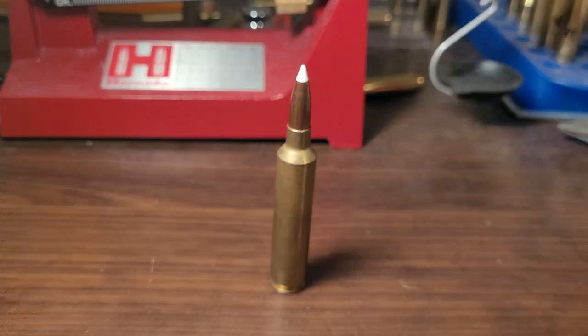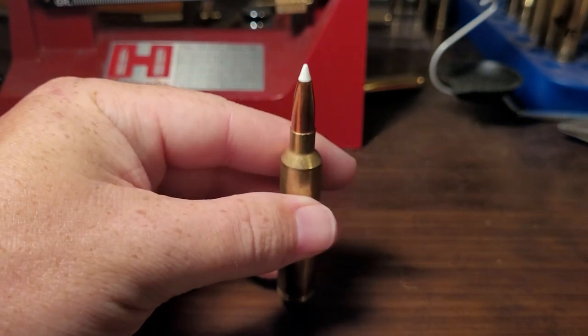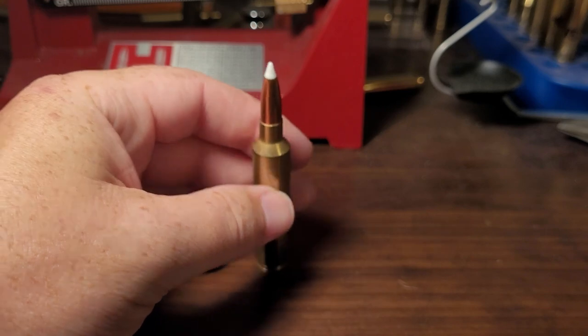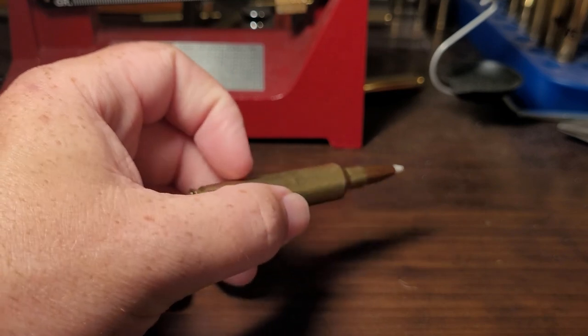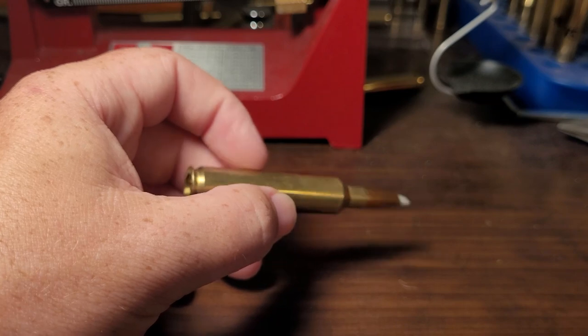The second myth — or really more of a misconception — is that Magnums are barrel burners. In front of me is a 28 Nosler, which is definitely known for short barrel life. At worst you're looking at about 800 rounds before you might need to switch out your barrel; at best, 1,200 to 1,300 rounds.